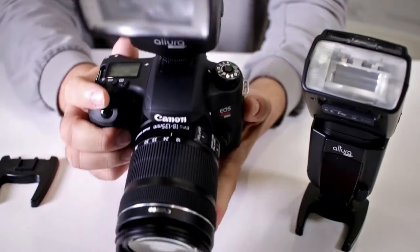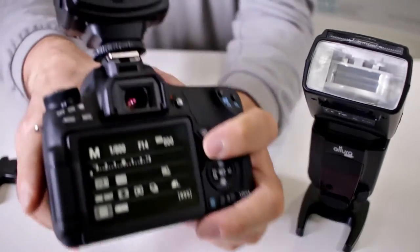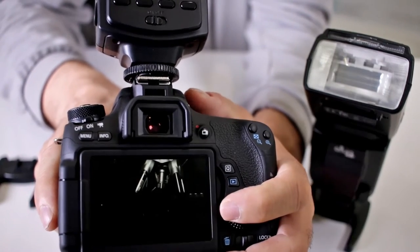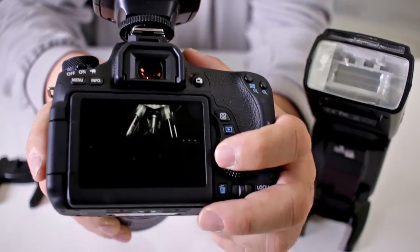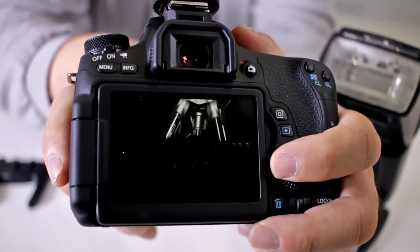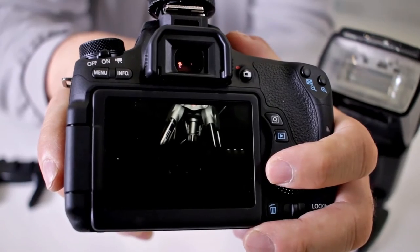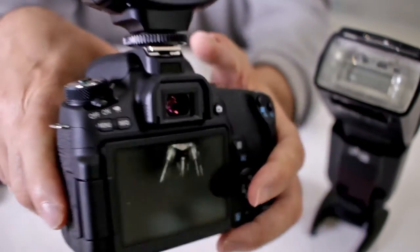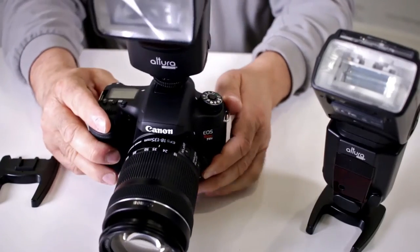Now you saw that the flash fired every single time, but let me show you the issue. See how a portion of the image is completely dark? That's because your shutter curtain closed a lot faster than the flash was able to recycle with it, so you weren't able to get a proper flash exposure.